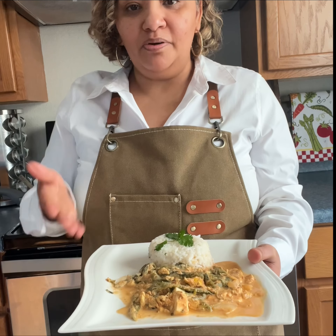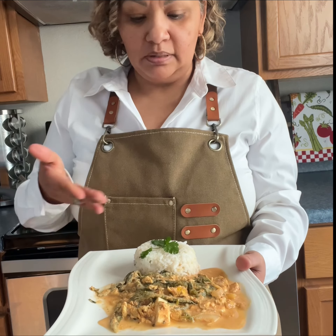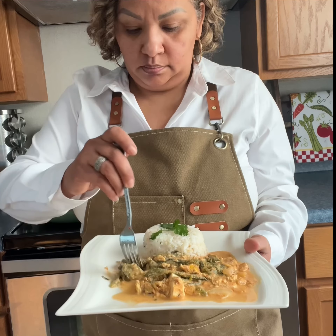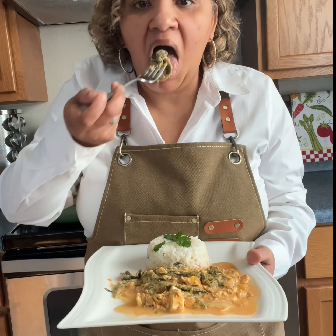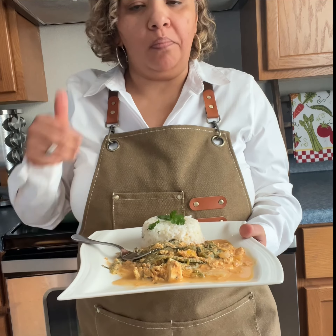And there you have it amigos! I am serving mine with white steamed rice — you can also eat it with tortillas. And now for my favorite part. If you made it until the end of the video, don't forget to subscribe, like, and share. And I will see you guys on the next one. Adios! Bye-bye.